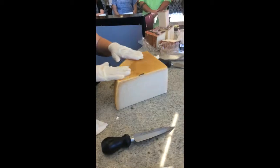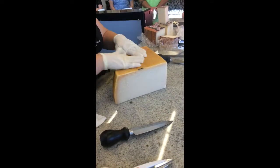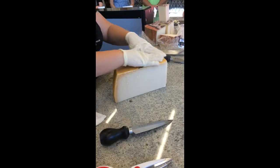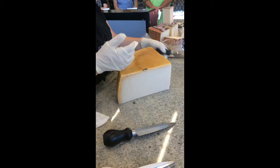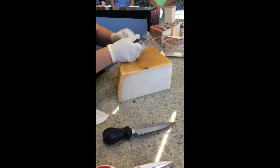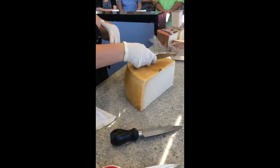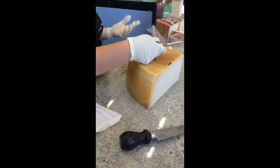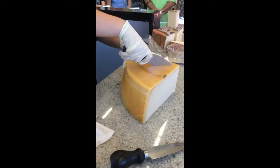Another thing to know: if you're dealing with a really oily Parmesan Reggiano wheel, this will stain your clothes and will never come out. I've had a couple shirts that have just gone down the tube because of Parmesan Reggiano. So if you aren't wearing an apron and you're dealing with a warm wheel, you're going to want to put one on. That oil never comes out.